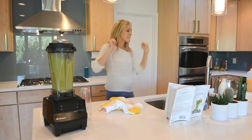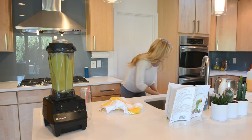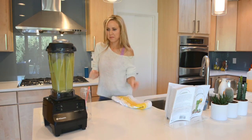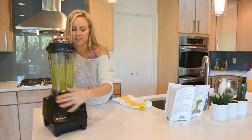Please do not put anything into your blender while it's on to push the food down — only use what the manufacturer recommends. With the Vitamix, it's called a tamper. Otherwise you can just turn off your machine, push the food toward the blades, put the lid back on, and start it up again.